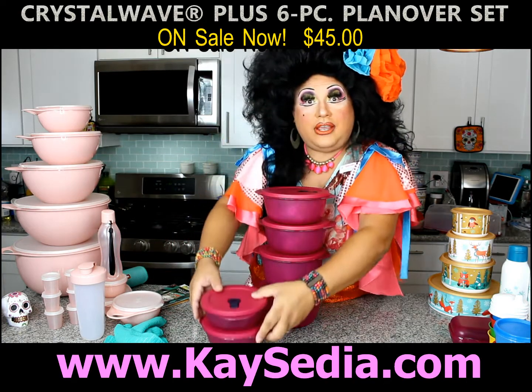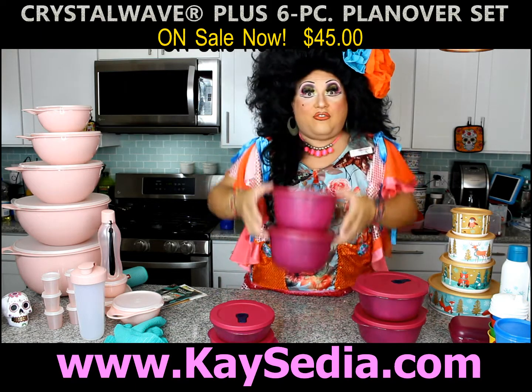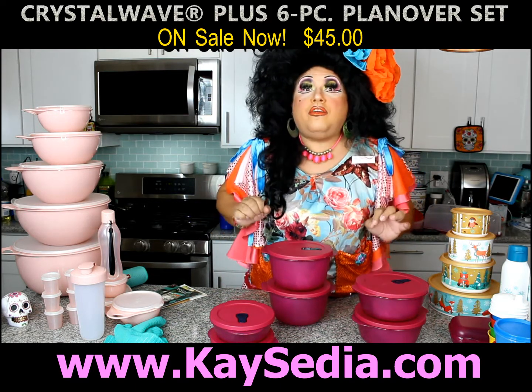Now there's two and a half cup containers, we have the six and a half cup containers, and we have the eight and a half cup containers. Again, perfect for meal prep.